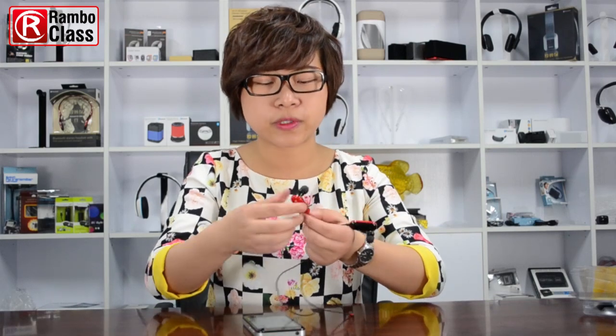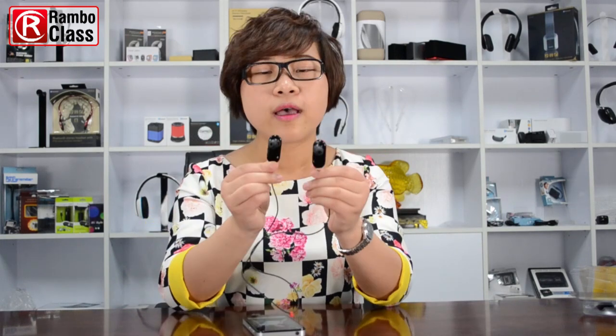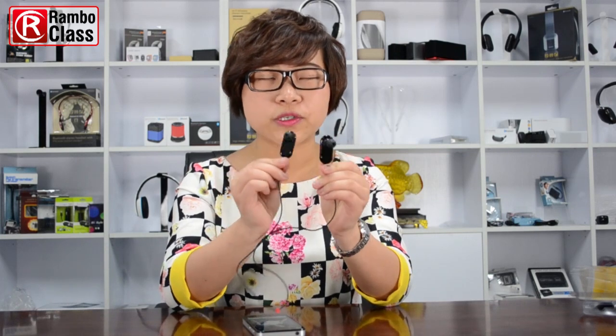Now we can enjoy the music while listening. We can use this earbud to enjoy the music now. Also, this earbud can also pick up your phone call.